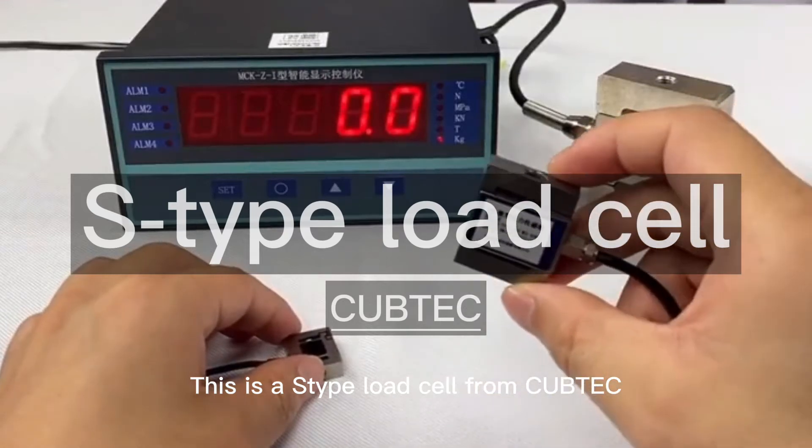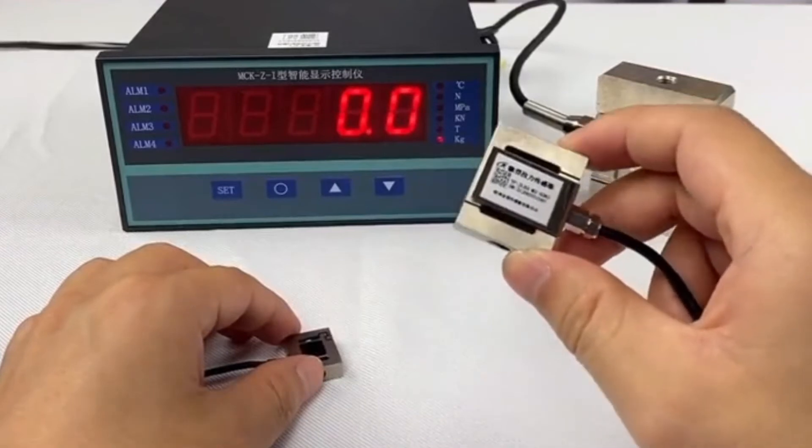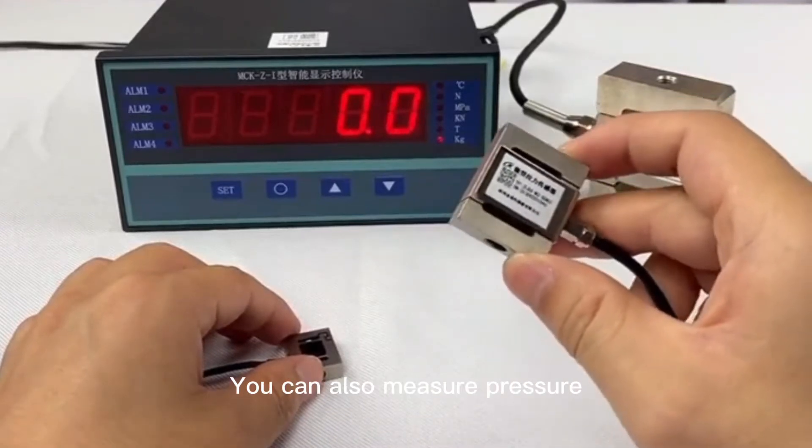This is an S-type load cell from CUPTEC, a sensor that measures both tension and pressure.